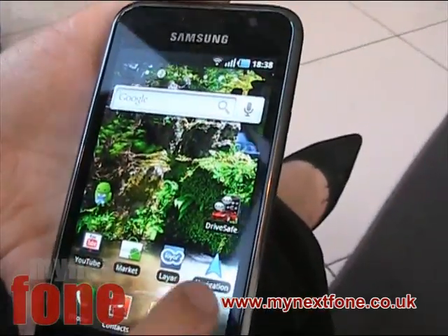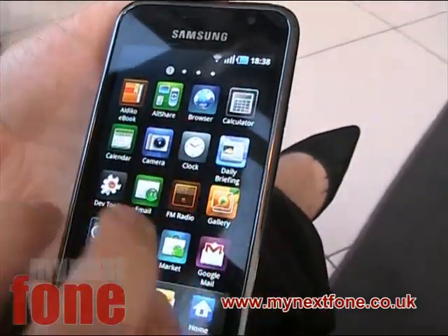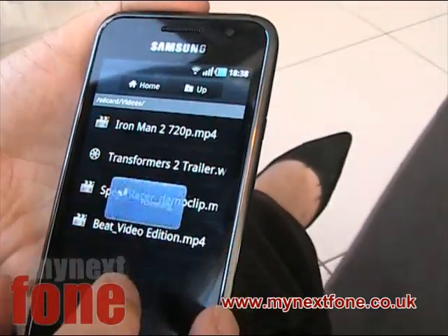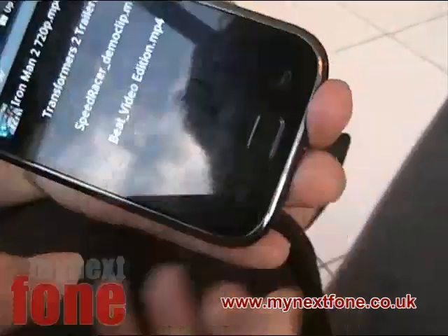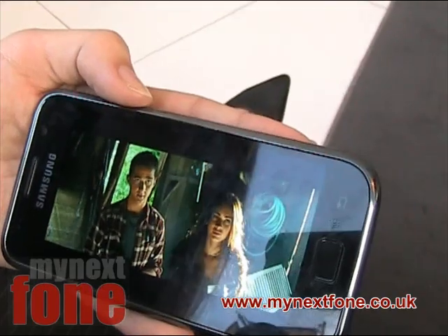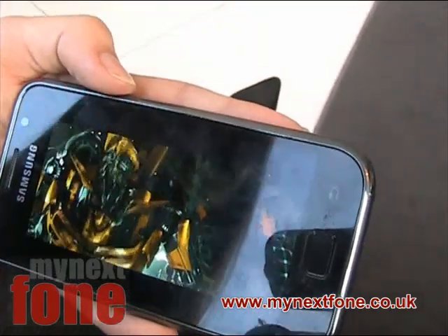Hi, it's Richard here from My Next Phone. I'm at the Samsung Galaxy S launch party and I'm joined here by a lady from Samsung who's just showing us a few things. Now we're just checking out the screen here — it's a super OLED screen and we're just watching an HD trailer and it looks pretty amazing on this screen.